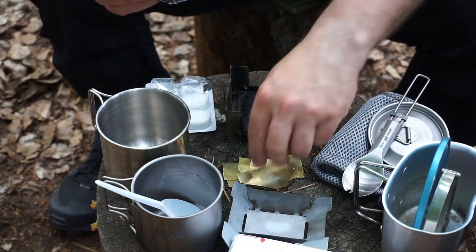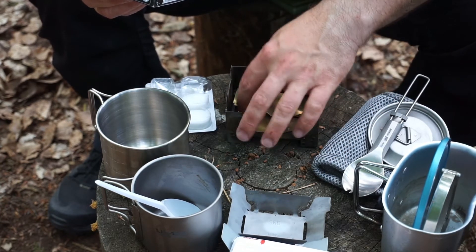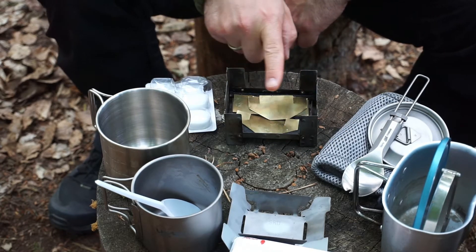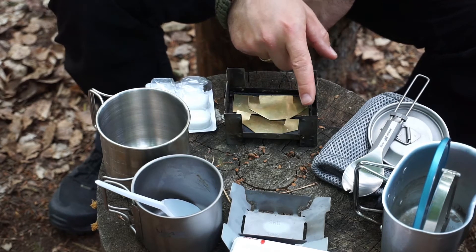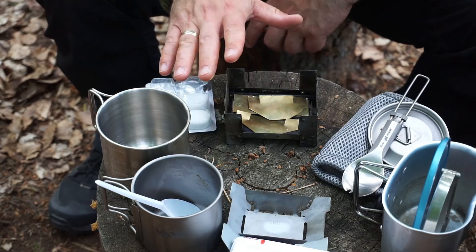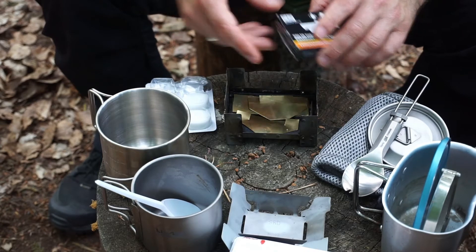As already mentioned, these parts disappear right inside. My self-built windshield of course fits in there too. You could also add a grid on top or maybe two metal rods to place smaller vessels on – that's up to you.